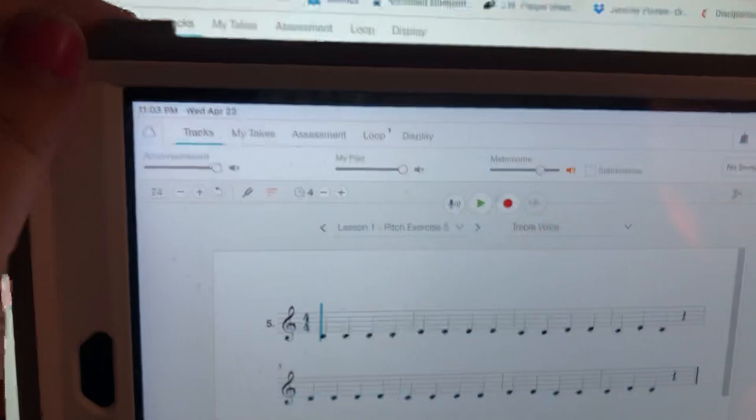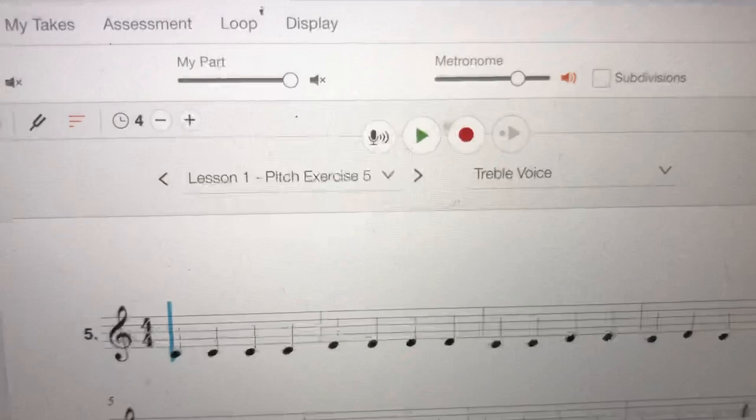These other buttons are the same though. The green arrow is a play button, the red circle is record, and the next one is a playback button — that's what you want to use if you want to listen after you're finished.